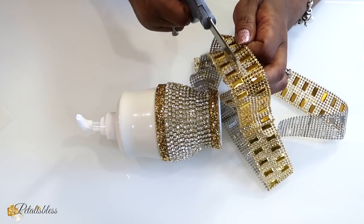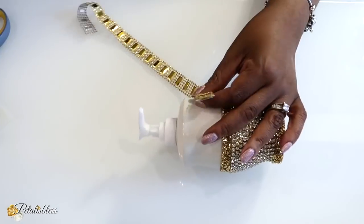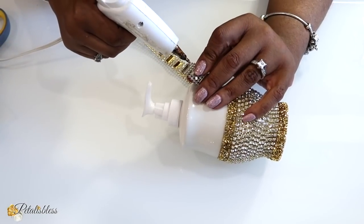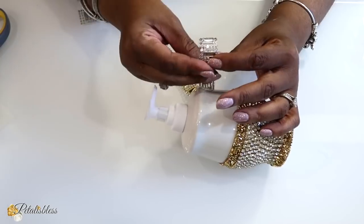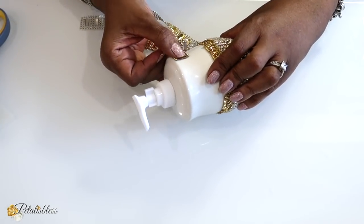We're going to be adding it going around the top part of our container. For this one I'll be using some hot glue, but you can use any adhesive you would like for your crafting decor — no problem.